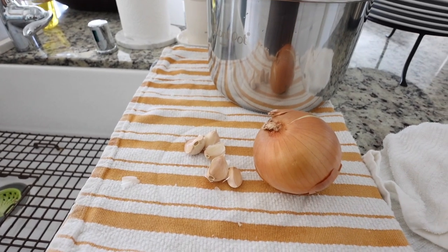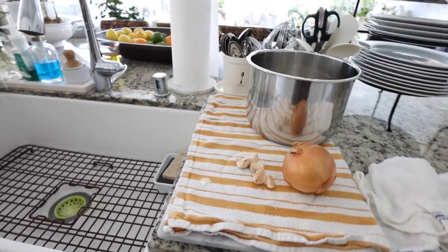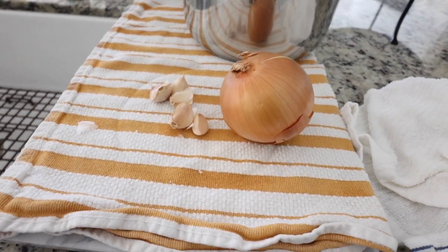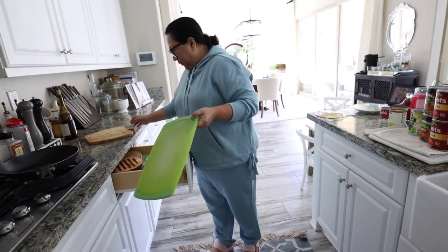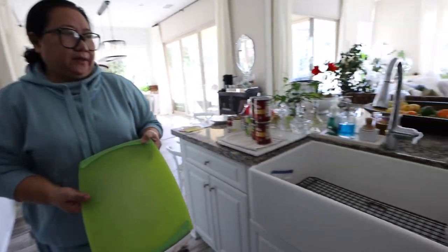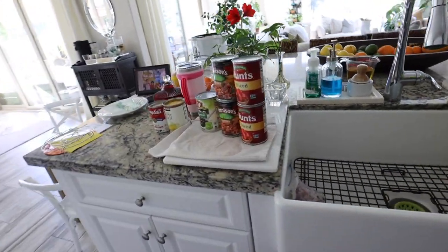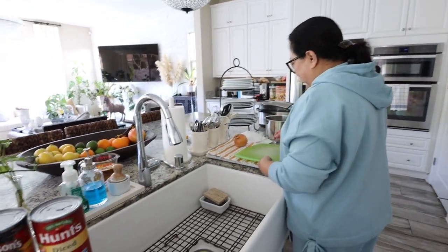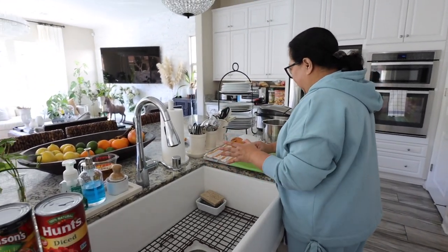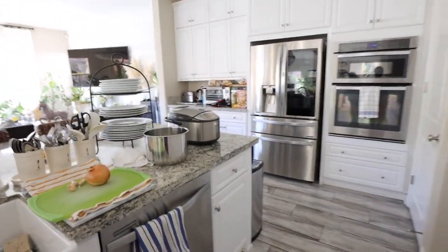Then salt and pepper for the meat. And chili powder — about a teaspoon, but it depends on your taste. If you want it spicy you put more; if you don't, start with a little bit and keep adding, because you can always add more but you can't take it away.